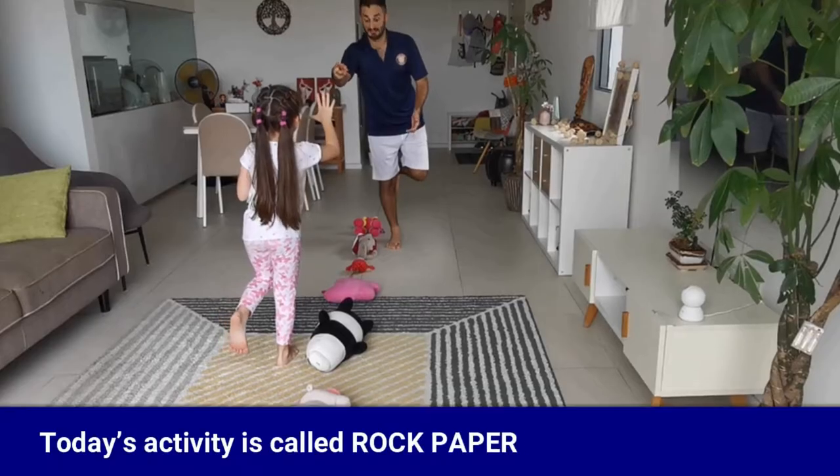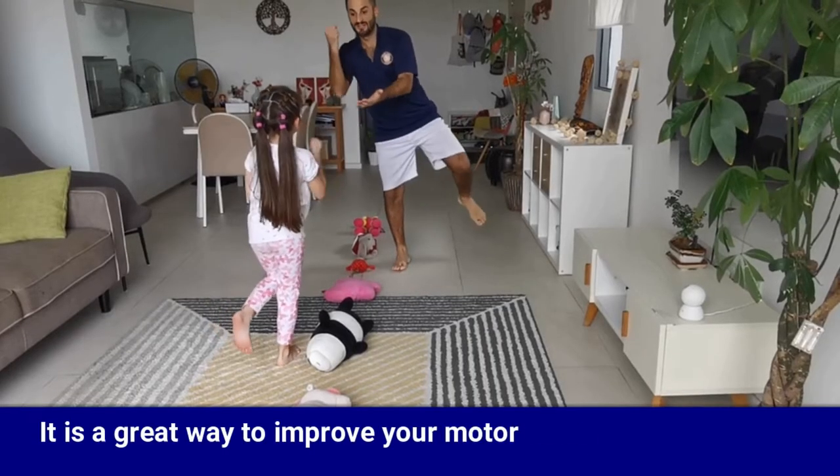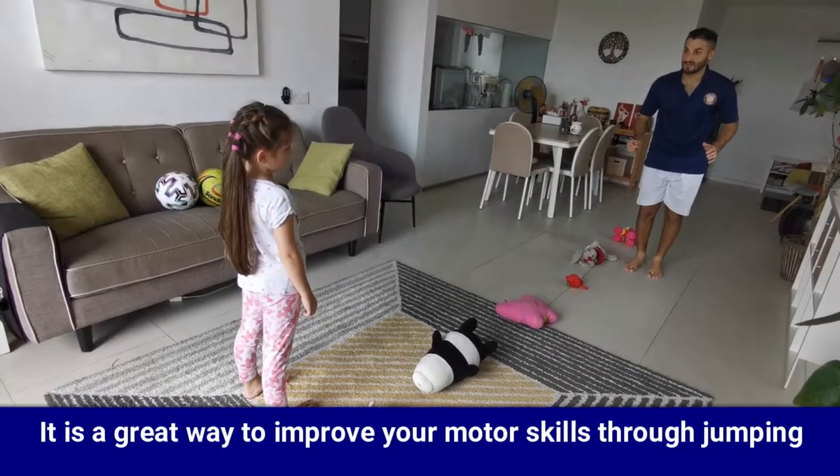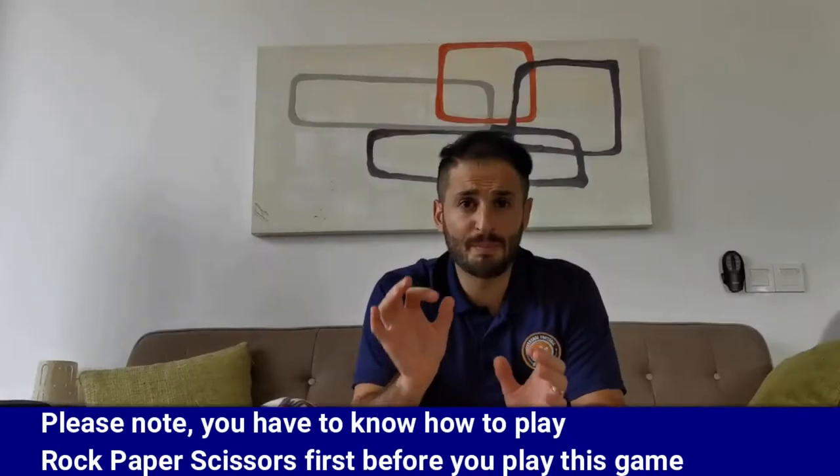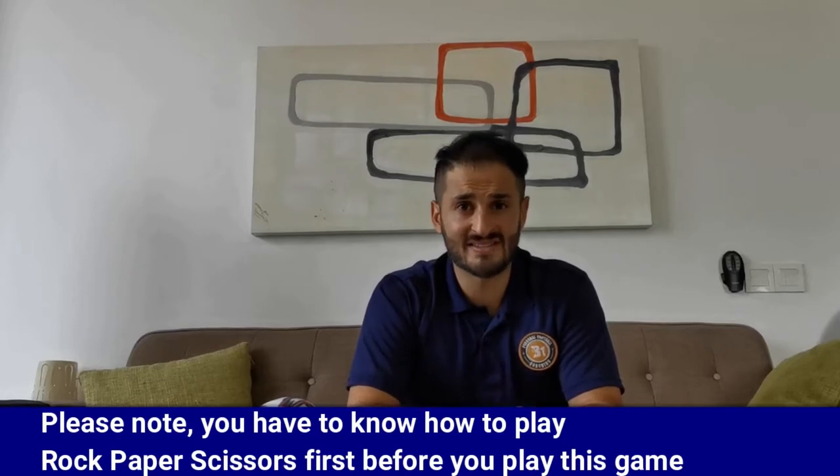I hope you enjoyed this activity. I will see you again soon. Hi everyone, this is Bilal Sadeh. Today's activity is called Rock Paper Scissors Jump. It's a great way to improve your motor skills through jumping. Please note you have to know how to play rock paper scissors first before you play this game. So let's start.